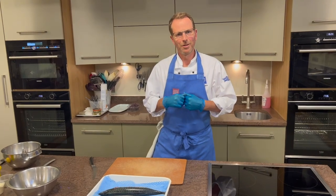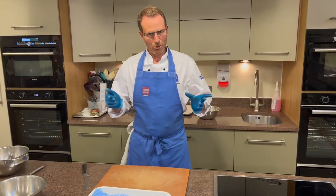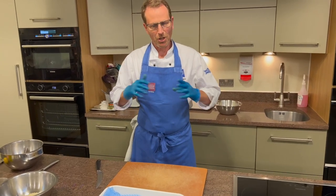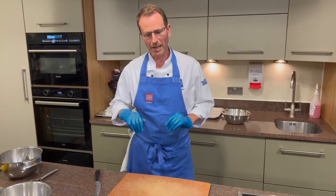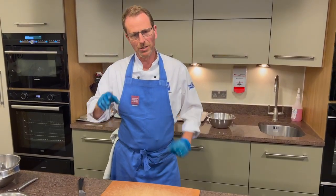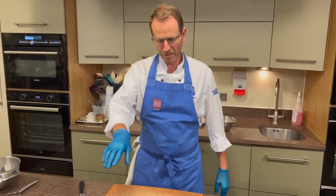Hi everyone, my name's Darren. I'm the Chef Director here at the Ashburn Cookery School and we're celebrating Cookery Schools Week. Part of us embracing food and showing people how to become better chefs in the future ties in really well with the celebration of cookery schools across the UK. What I thought I would do today is make a fantastic dish using some really local fish to us here in the southwest.